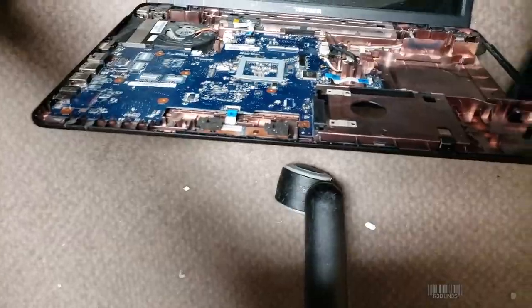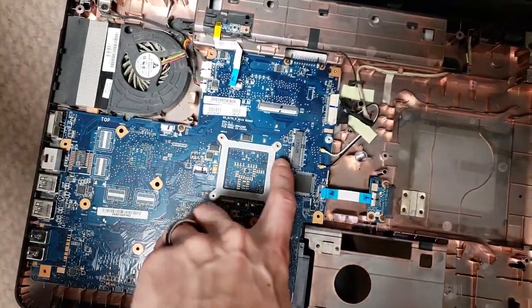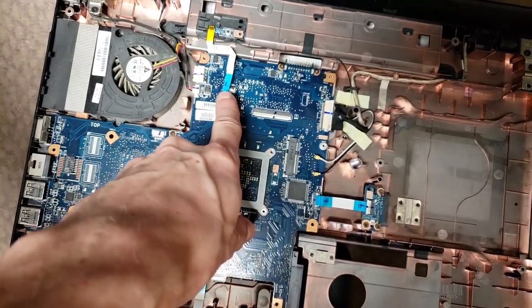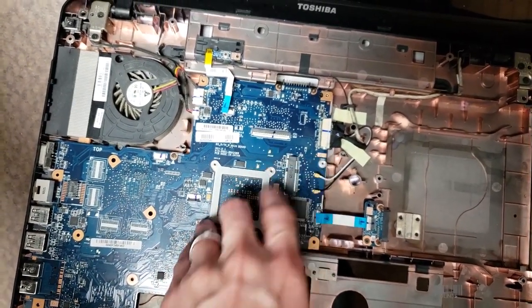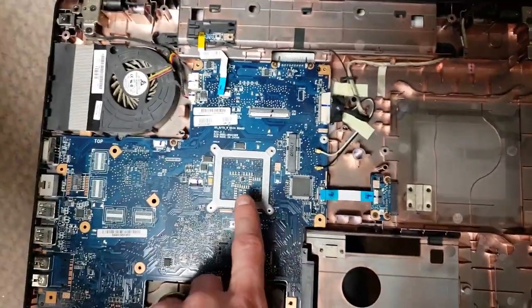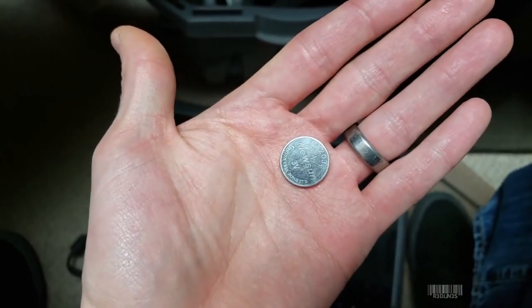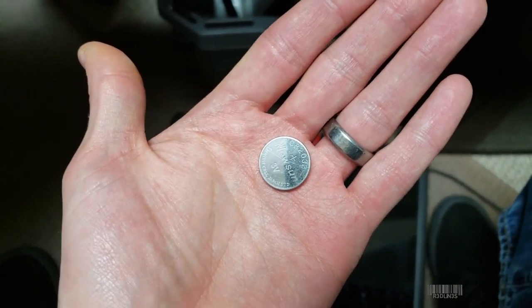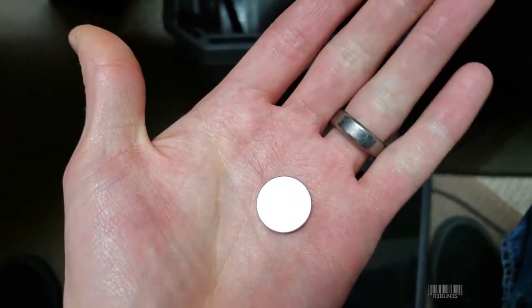I pulled it off with all of the ribbons and everything unplugged as I went. Now we are exposing the motherboard or mainboard. I went further — I took out the Wi-Fi card, unplugged the power button, unplugged the monitor, unplugged all the RAM, unplugged the SATA. Just unplug everything that you possibly can. Also remember to pop out the BIOS battery as well when you're in there, just to make sure everything's cleared.